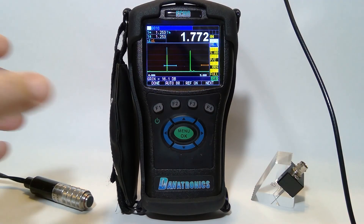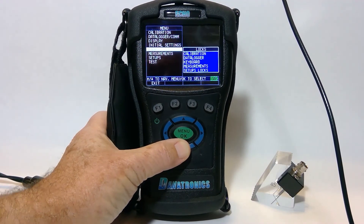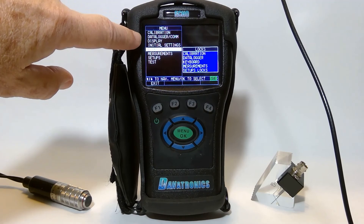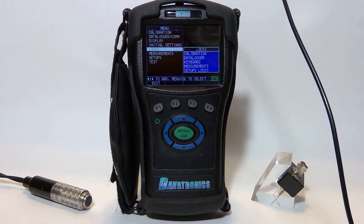Let's look at our menu format. We press the menu button, and as you can see, here are all of our menu settings. We have calibration at the top, data logger, the display itself, initial settings, measurement functions, setups, and of course test.